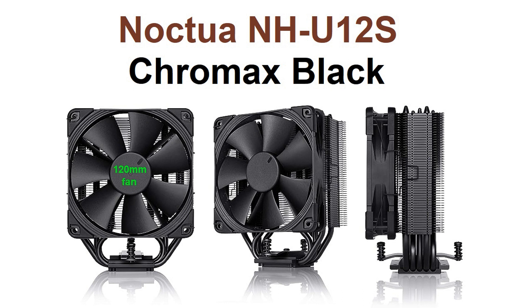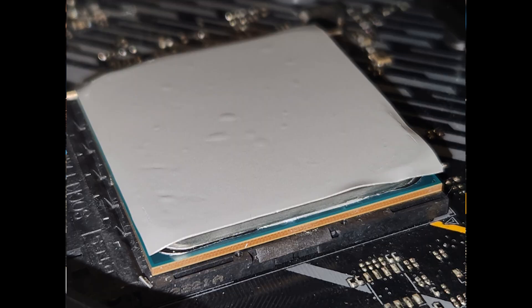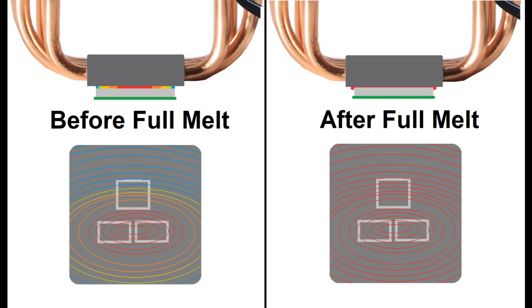Here's what the MX4 paste looks like after testing — a pretty even layer. And here's my application of PCM1. A little bit of theory on phase change: before it fully melts, the corners are almost acting like a gasket, propping up the cooler, so until it fully melts you can't get that ultra-thin layer. That's supposed to happen at 45°C, but if your CPU temperature is 45°C, I'm willing to bet the temperature on top of the IHS is actually less than that. So you need to get your CPU fairly warm — basically, you need to do a burn-in.